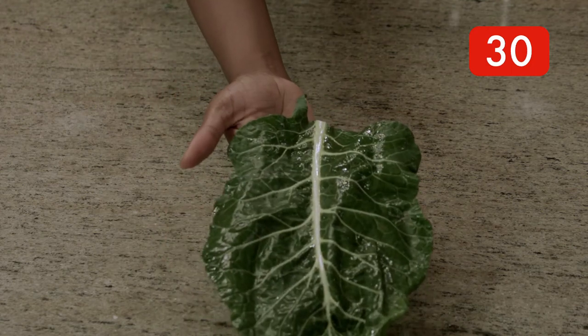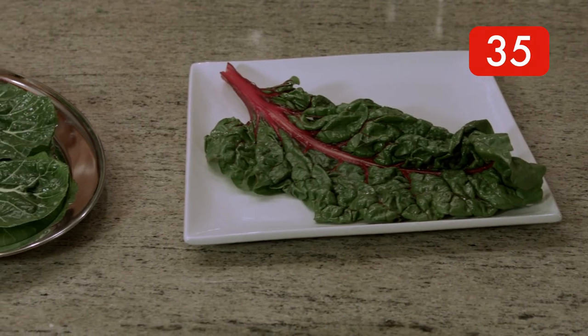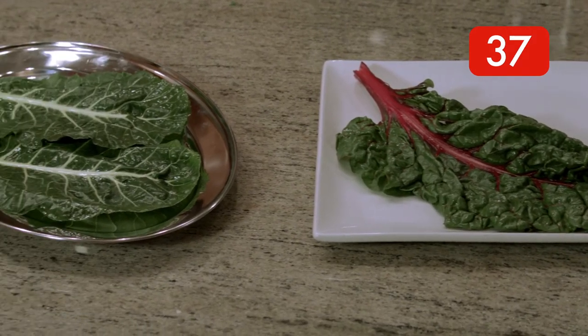Don't forget to spruce up your platter by laying any leafy greens such as collards or Swiss chard on it as a base. Once all your appetizers are gone, you don't have a naked platter laying on the table.